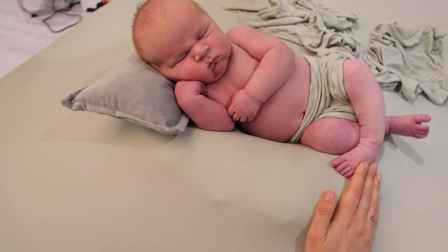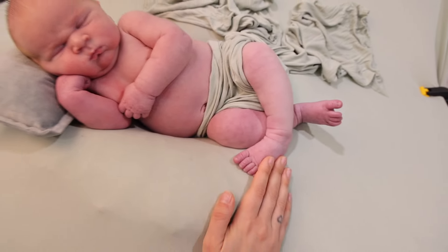Hi guys, today I'm going to be showing you how to pose a newborn baby on a beanbag using a pillow.